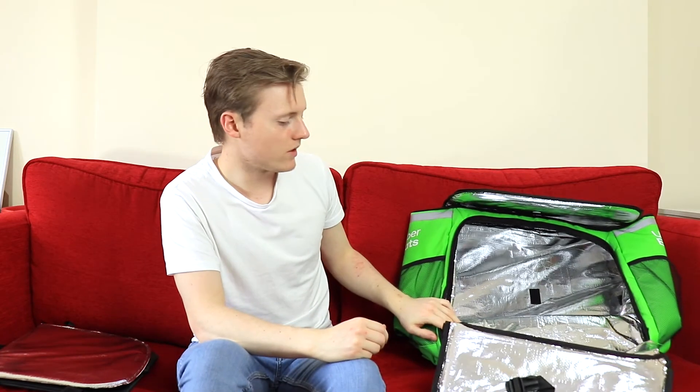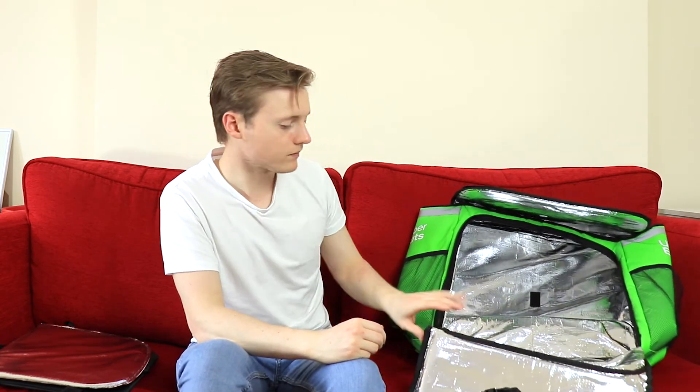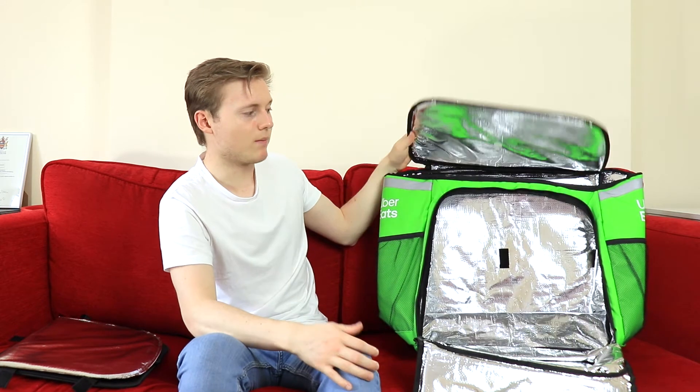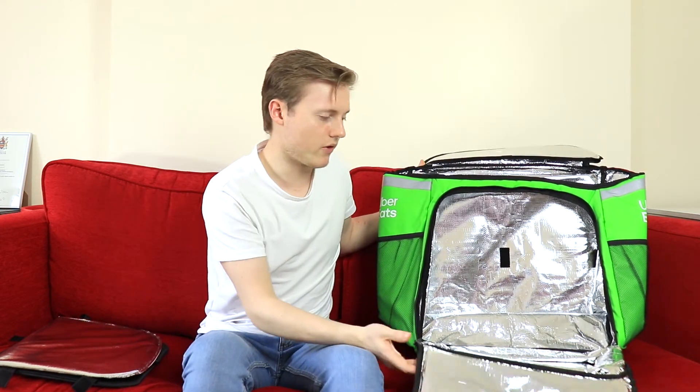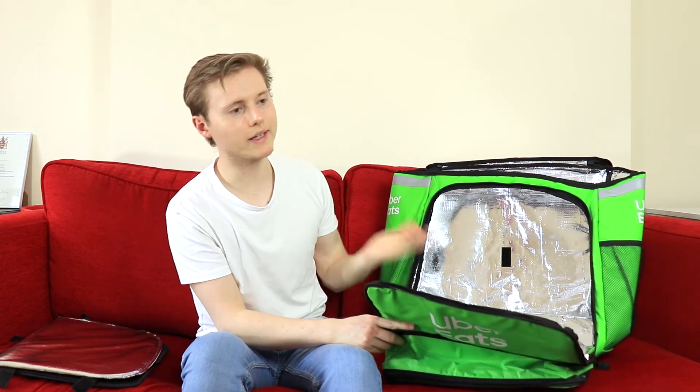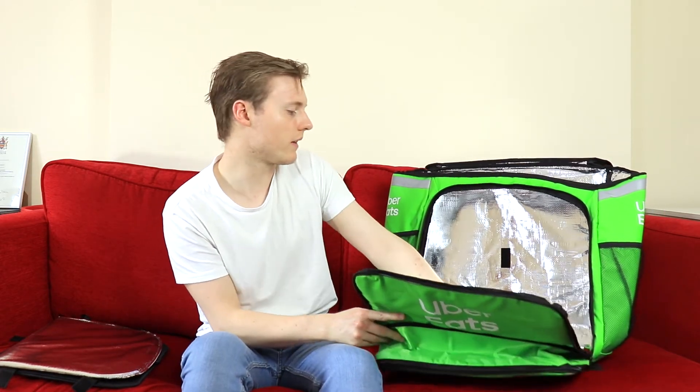I expect to be using this for all my rides. I've been doing a couple of deliveries and found that when you deliver with small bags it's just too awkward. So it's good to have a bigger bag even if there is extra space, because sometimes you might get more than one order at once or something like that.